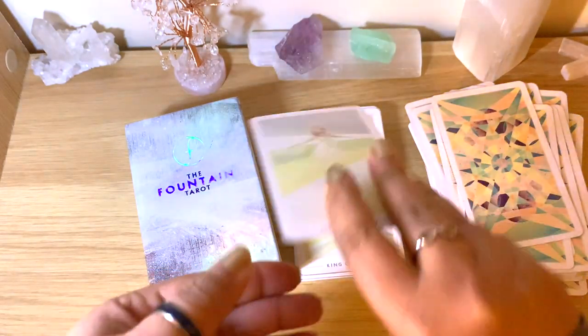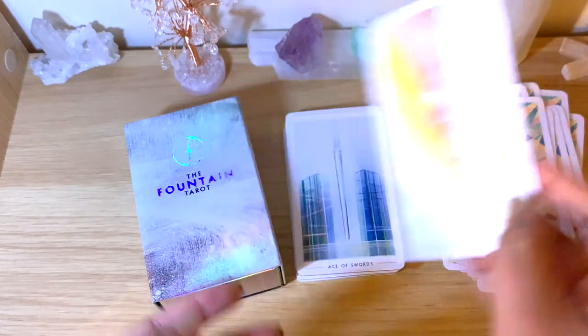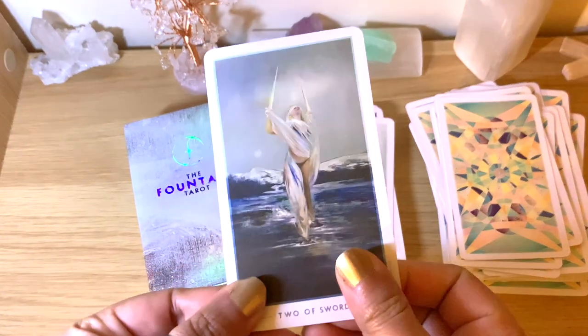The court cards — you don't really need to have them in any specific order or way for you to read them, unlike the numbered ones, in case you're new to tarot.